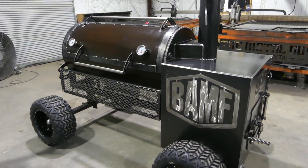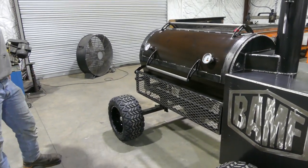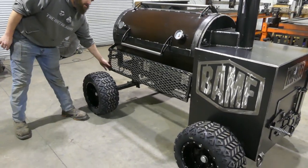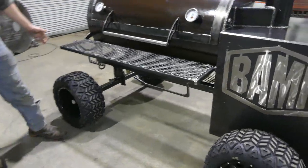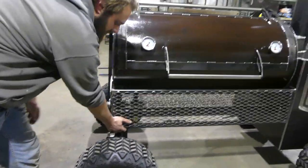This is a bad smoker right here, this is our Heritage 48 model, it's got quite a few options on it. First off, of course it's got a fold down shelf, locks up out of the way, paper towel holder, utensil holder, folds down.